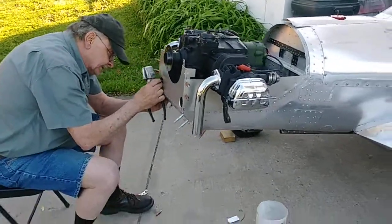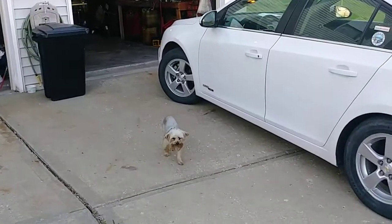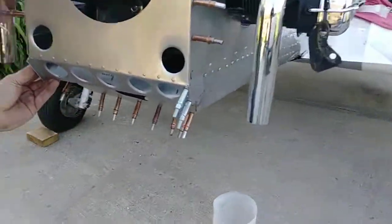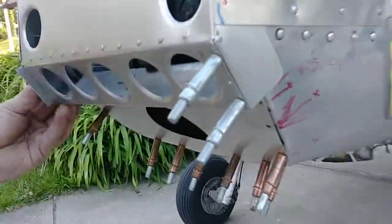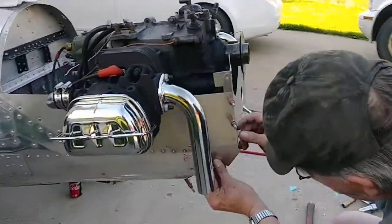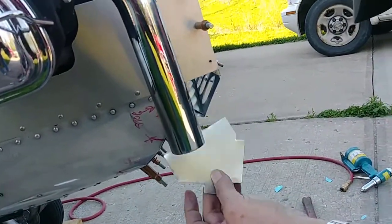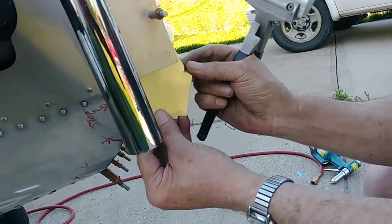Well howdy tubers! Smoky Tom and I, and maybe even Spike, working on his Ultra Cruiser here. I've got my piece kind of made to fill in over here on the side, and that's what Tom's working on — his side to fill in. He's got to bend his tabs there. Looking good! There we go.